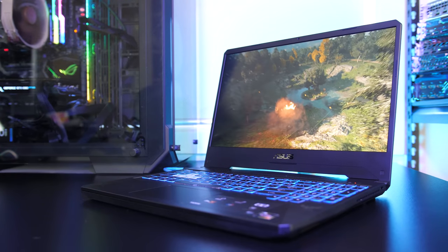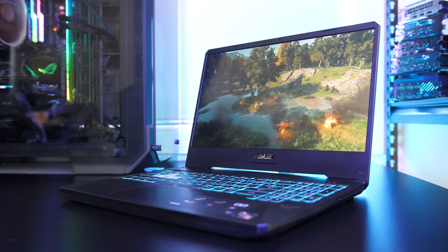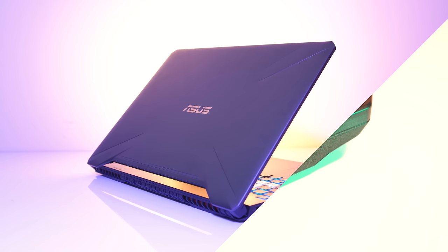The ASUS TUF FX505DU gaming laptop has received a lot of attention due to its price point and unusual combination of AMD CPU and Nvidia graphics, so let's take a detailed look at this machine and help you decide if it's a laptop you should consider.